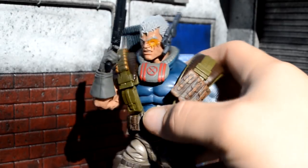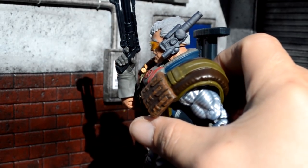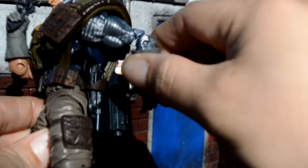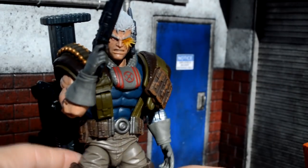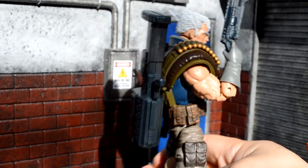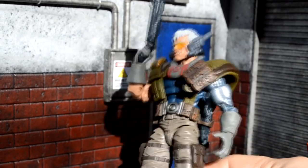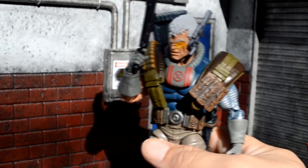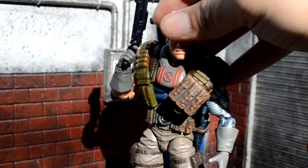Here he is with all his accessories. As you can see, the gun fits perfectly in his hand with his finger in the trigger, which is freaking awesome. This gun fits well in his pouch right there — kind of looks goofy, but it works. And the rifle fits perfectly on his back. Looks really good. Sorry about all the noise — I am at a toy show, and this isn't my figure; I was just able to review it. Pardon all the noise.